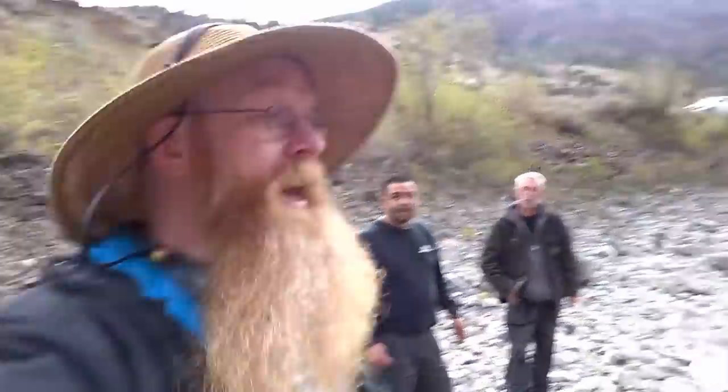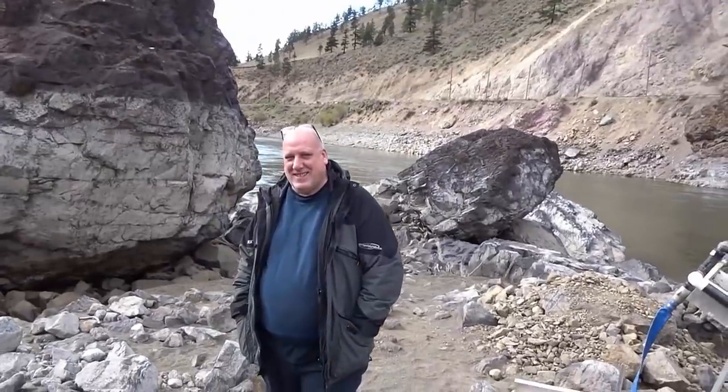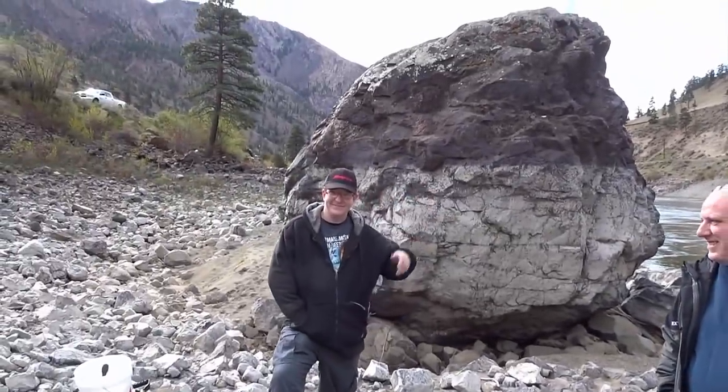Hello everyone! Dan Hurd with Dan Hurd Prospecting here. Welcome to my channel. We are back on the Thompson River with a bunch more patrons. We've got Andrew again, and Kyle, all the way from Oregon.